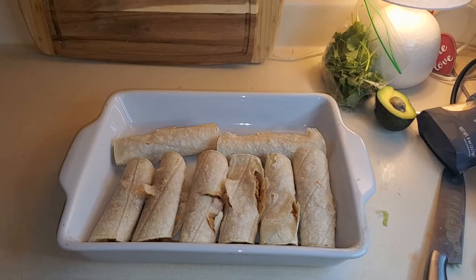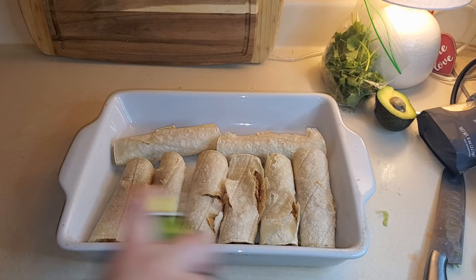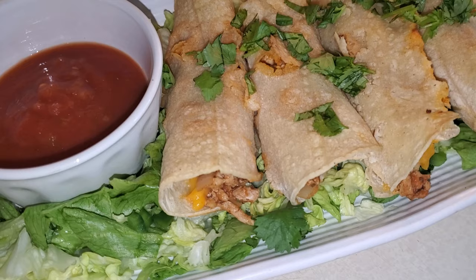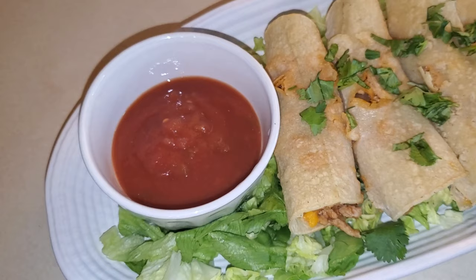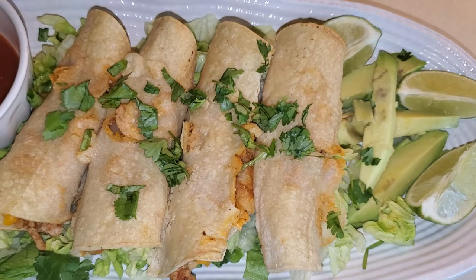Next you want to spray the corn tortillas with some olive oil so they get nice and crispy, and you're going to bake them in the oven at 400 for about 15 minutes. Here are the final taquitos — I think they look delicious, the cheese melted beautifully. I dressed it up with a bed of lettuce just like she had in the picture, with some cilantro on top, avocado on the side with some lime. I added some taco picante sauce just for a little color. They smell just like a Mexican restaurant — can't wait to dig in!